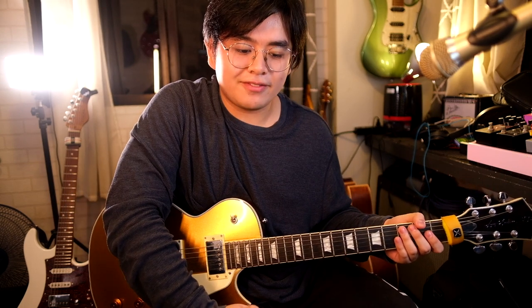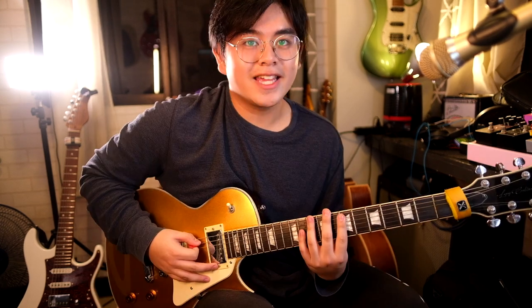Now the second variation — for this particular pattern I visualize it as E Lydian, which can also be found inside the B major scale. Here's how it goes.